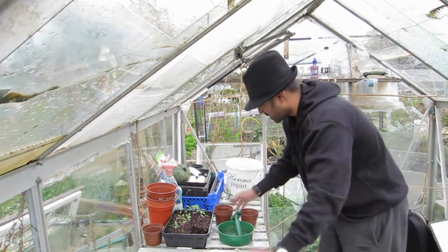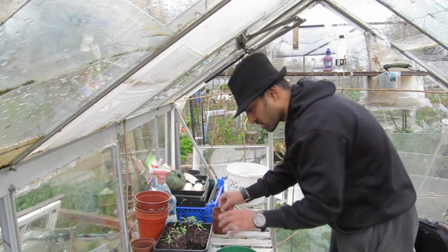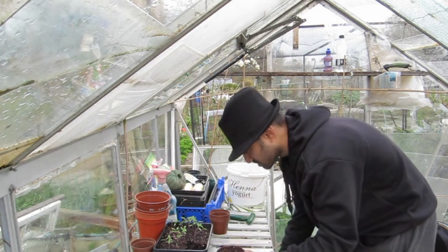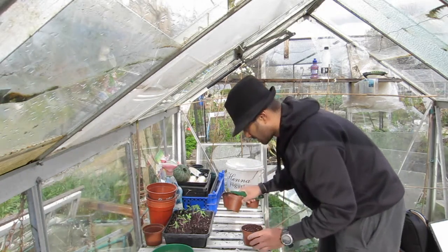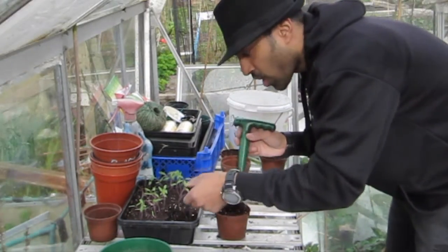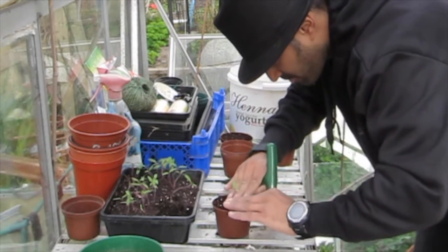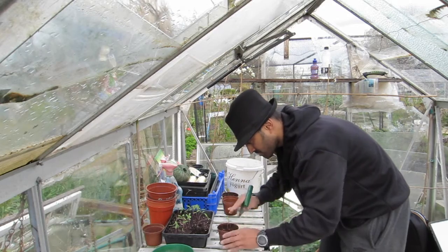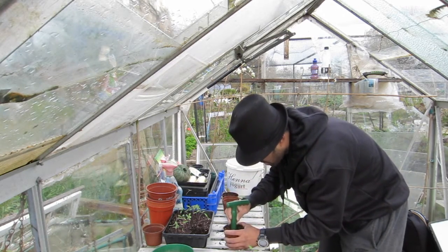What I'm going to do is quite simply use some multi-purpose compost. With the dibber, I'll make a nice hole, then hold the leaves and tease it out — beautiful piece of root there. Straight down in there, press it down nice and firm, make sure there are no air pockets. There you go — that is transplanted tomato number one.